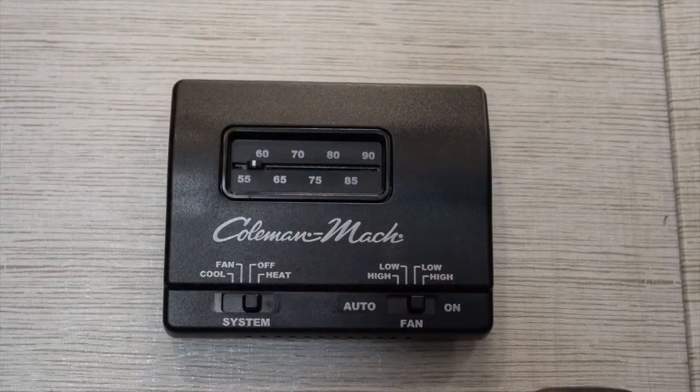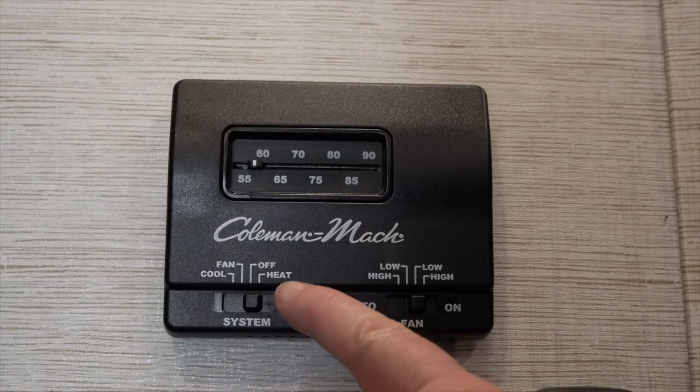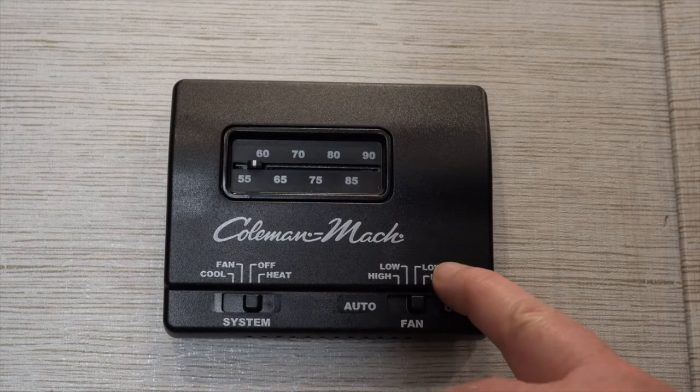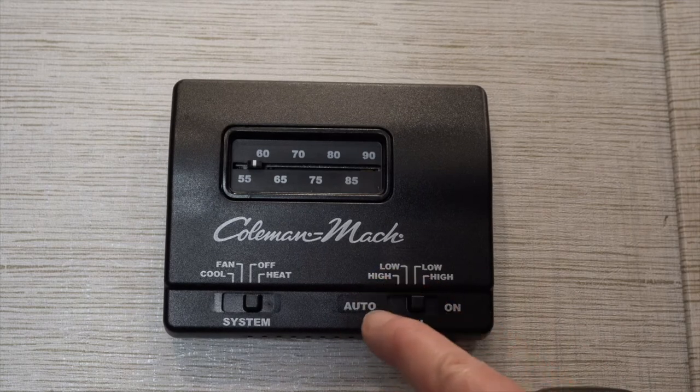This is one style of thermostat that you'll find in a camper, either travel trailer or motorhome. Over here on the left you're going to have your off, heat, fan, and cool switch. On the right side you're going to have your fan settings. You can have it permanently on at the low or high position, or set on auto in a low or high position.